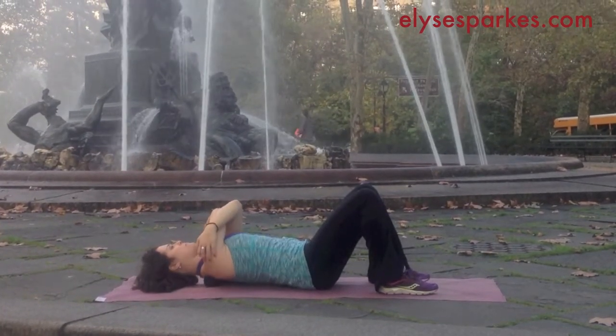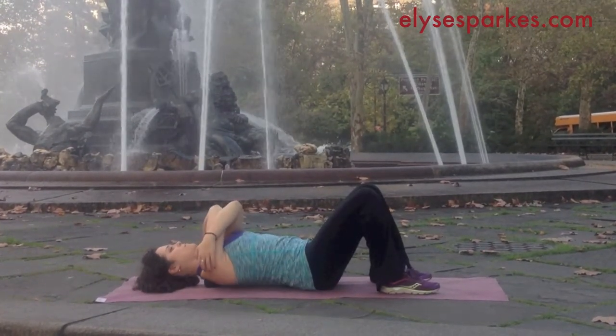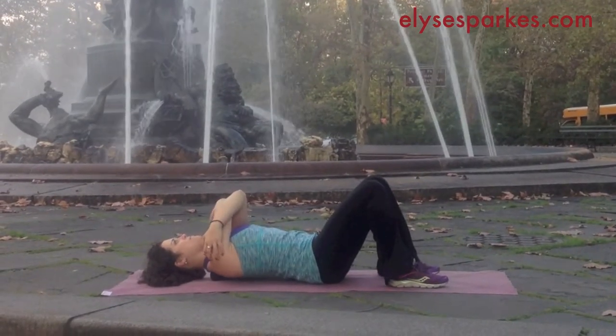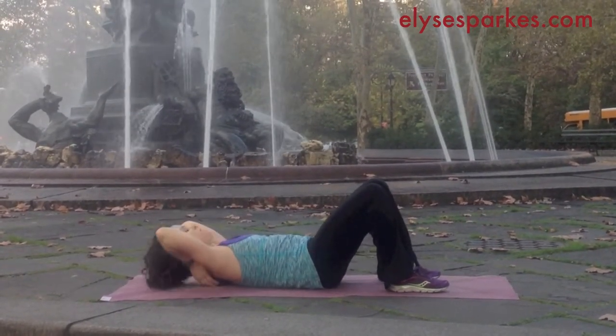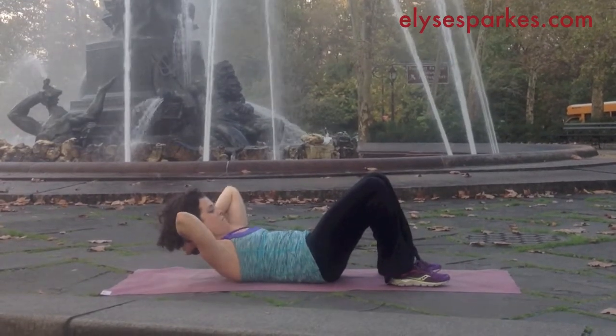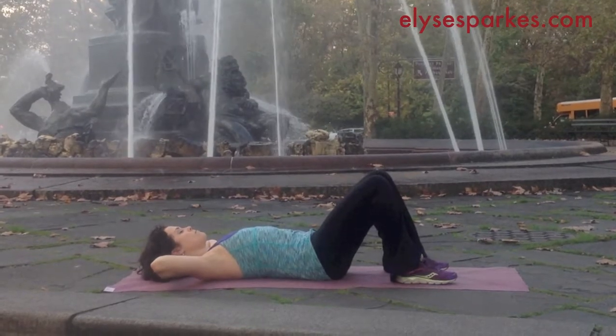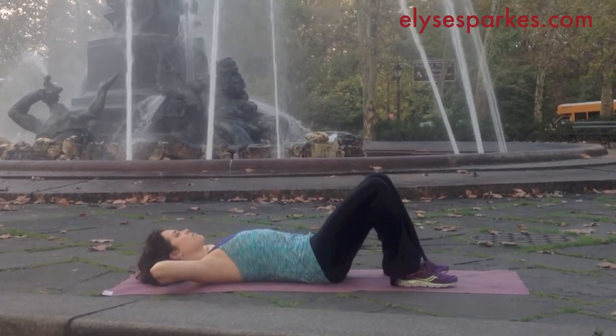As you move the balls higher up your back, you might find that you need to get your hips a little bit higher to get more direct pressure down into the ball. In that case, if you have a yoga block at home or even a rolled-up towel or blanket, you can put that underneath your pelvis.